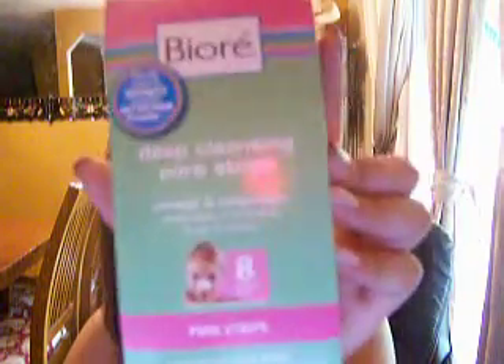Along with the Blackhead Clearing Scrub, I use the Biore Deep Cleansing Pore Strips. I got these at Walmart. They clean weeks of dirt build-up in just 10 minutes. When I first did this I was like, that is so gross — look how many blackheads just came out of my nose. This actually does work. It was my first time using it and I only have two left.